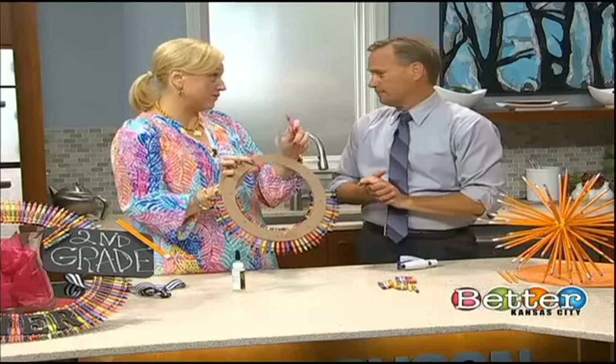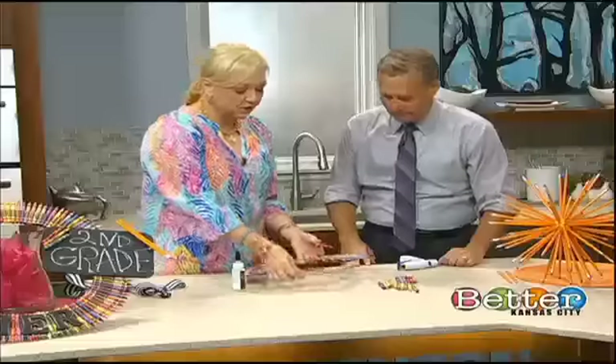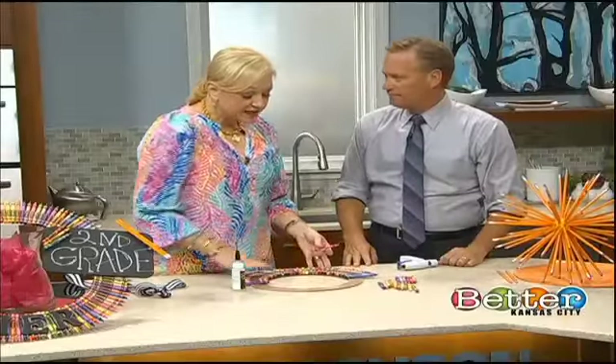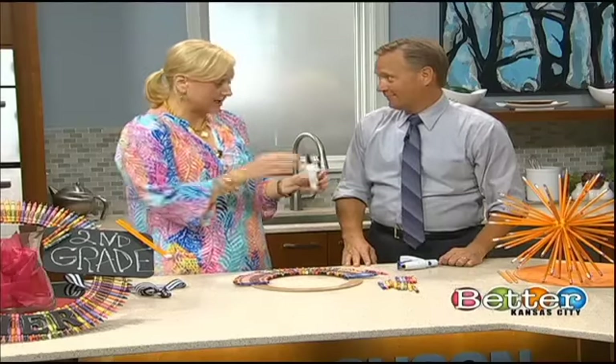Yeah, and this is the least expensive wreath form you'll get, so I loved it, and it's flat. It's perfect for this project.